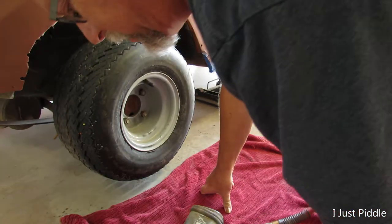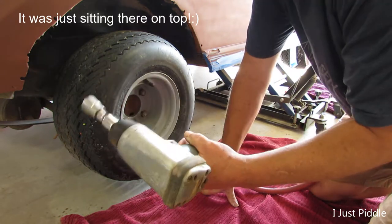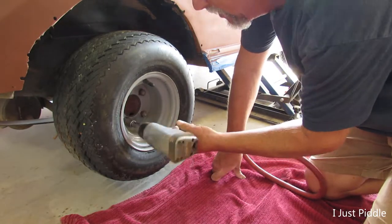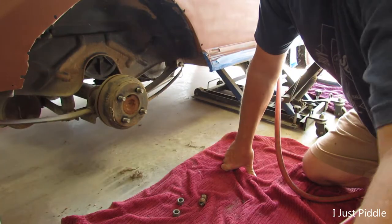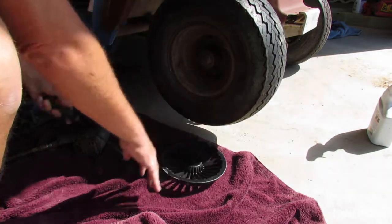You want to know how cheap I am? I took this impact wrench out of a dumpster and it works just fine. Okay, let's get the front wheel off.